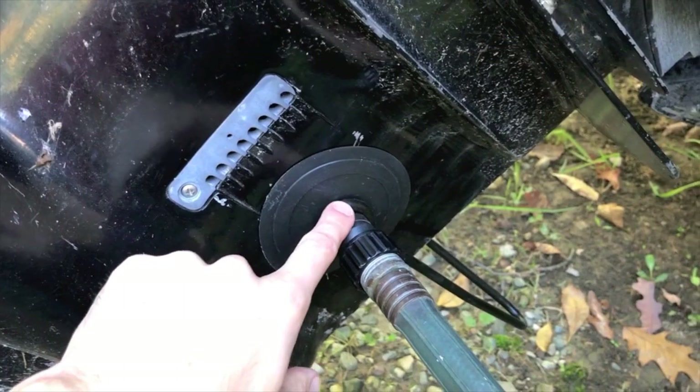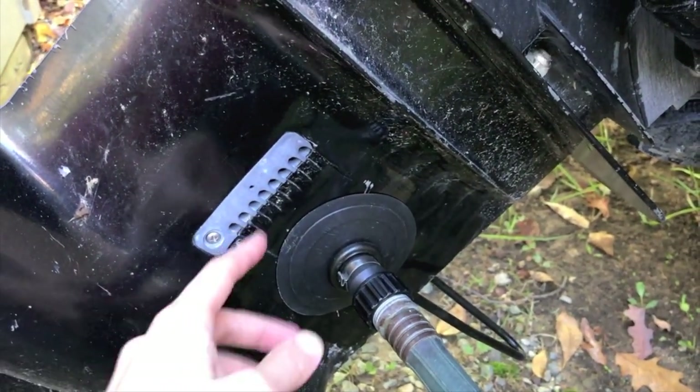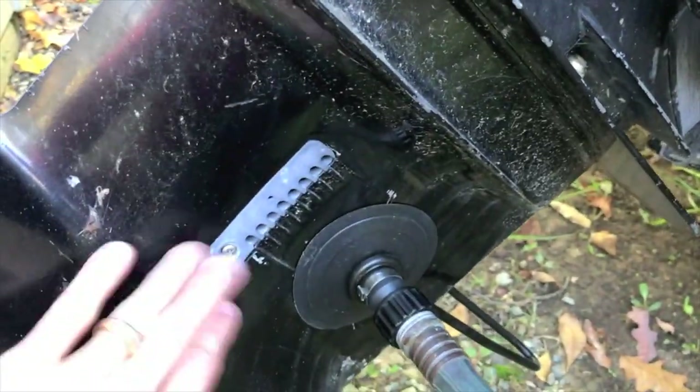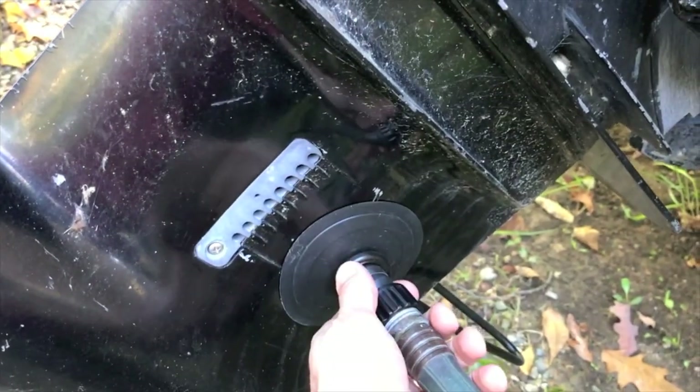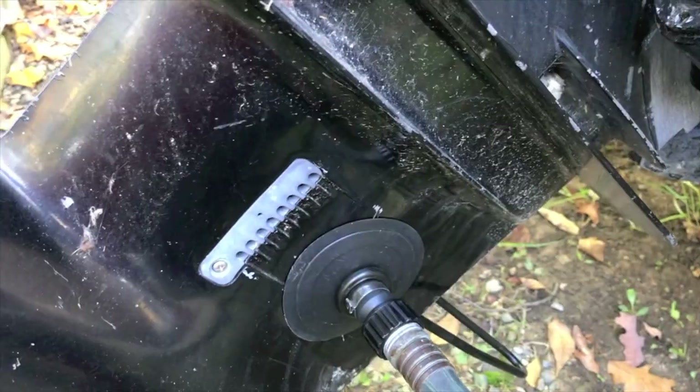Now we're back at the engine. Prior to sliding the muffs with the garden hose over the inlet holes that the impeller sucks the water in for proper cooling of the engine, make sure you kind of dust off any dirt — we don't want this going into the actual inlet and allowing the impeller to pull in a bunch of dirt. Go ahead and slide this into position.